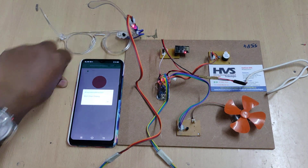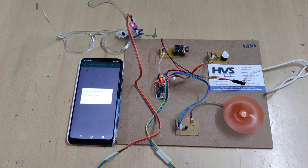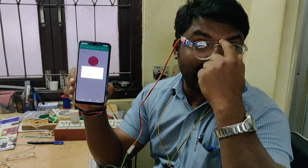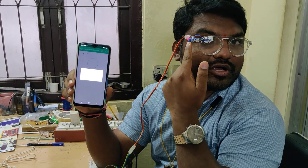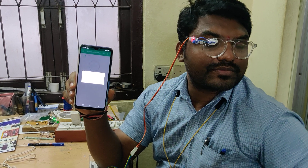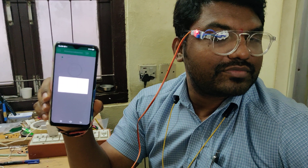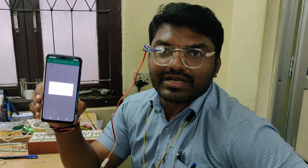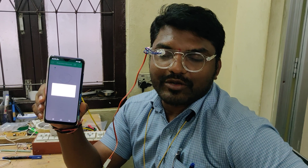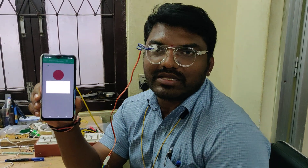Now let's see real-time eye blink detection. Mount the glasses so the eye sensor module sits over the eye. Closing the eyes triggers the sensor — if the eyes are closed for more than one second, a drowsy notification is automatically sent to the mobile phone and the motor stops.